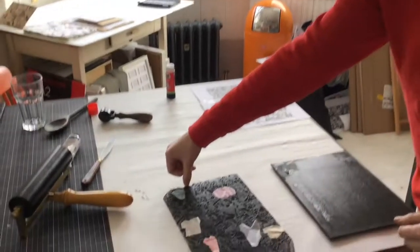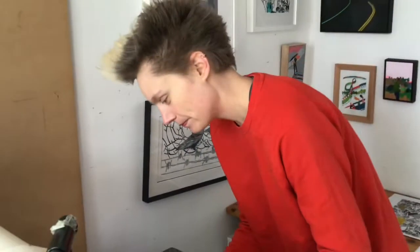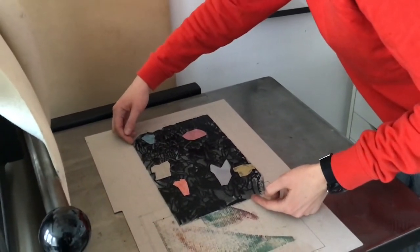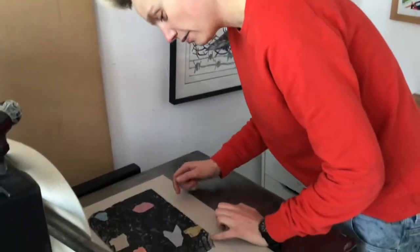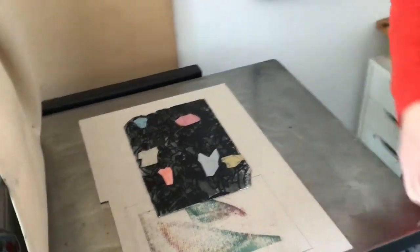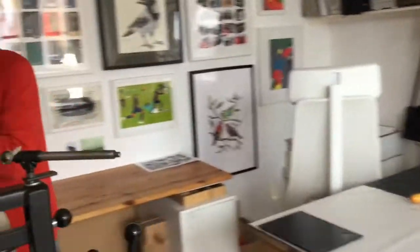Normally it's a bit of a sacrilegious thing to move a block once something is on it, before taking it to the press, because you don't want anything to shift. But I'm very confident they're going to stay still because they're so stuck on there. It's really your only choice — you'd rather do the fiddly bit away from the press, and years of experience help with this. She's laid the block down now and is laying down her paper.